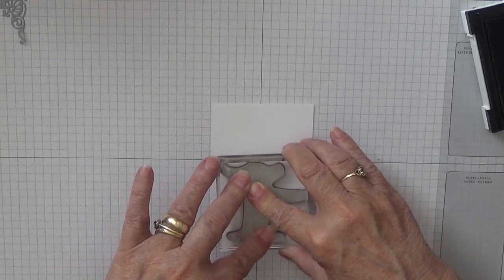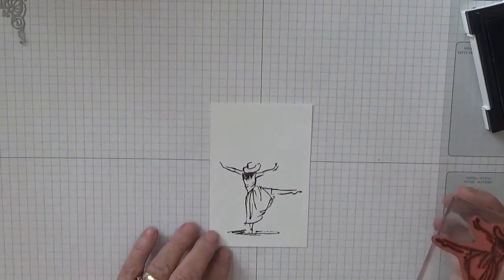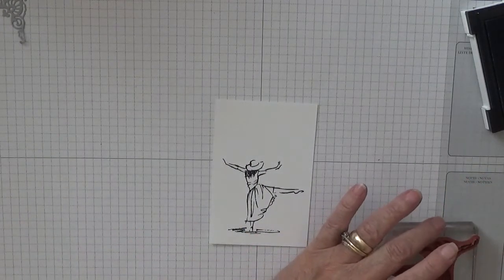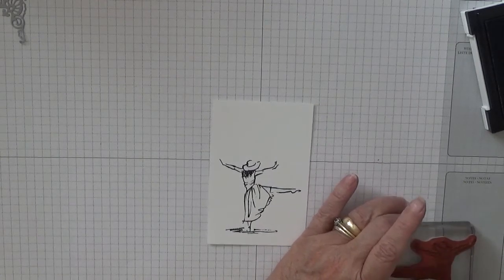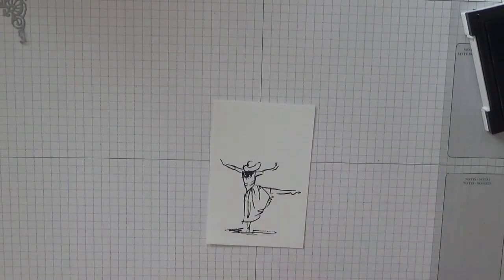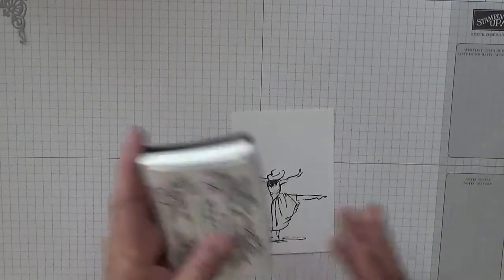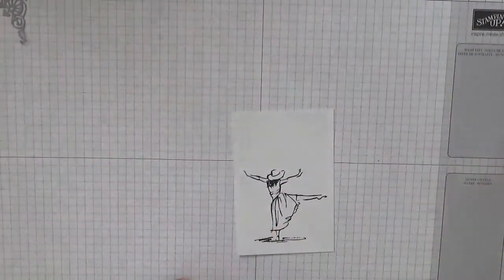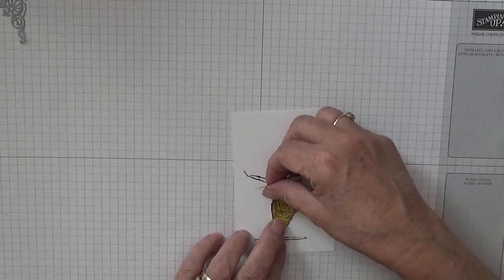I've got a funny feeling she's wonky - oh, she's not! That is all I need to stamp for now. I have cut myself a mask, so we will mask her up.